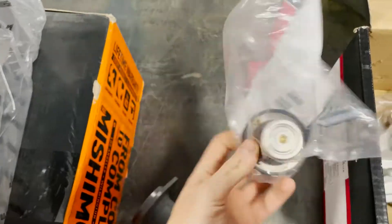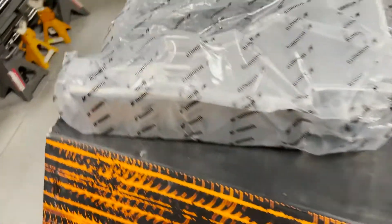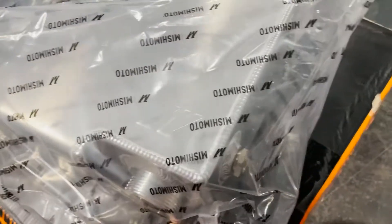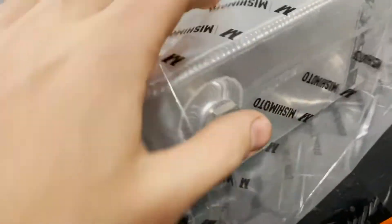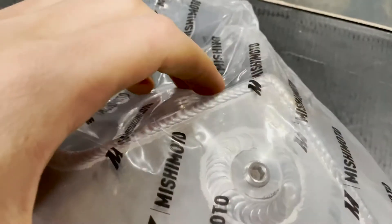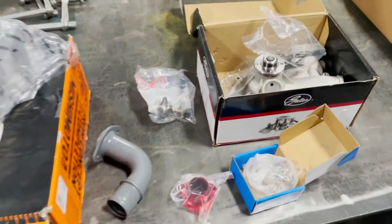New Ford Motorcraft thermostat. And I'm pretty excited about this piece — nice little piece of eye candy. This will be the new degas bottle from Mishimoto, all aluminum welded, with a nice little sight glass right there. It's also already tapped and threaded for an aftermarket coolant temp gauge if I ever want to add that.